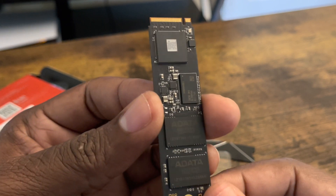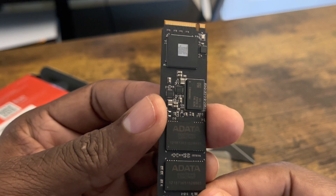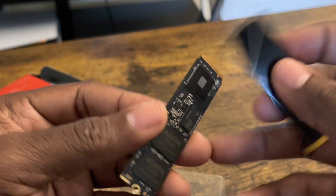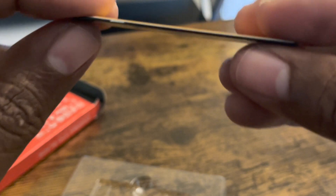I believe this is the updated one I have right here. And like I said — boom — this is the heat sink. I like this very much, very thin. I wish more heat sinks would be like this.